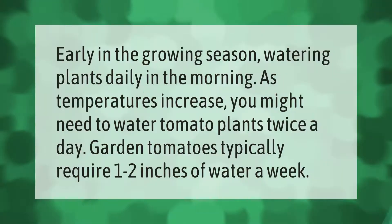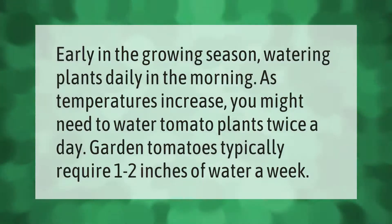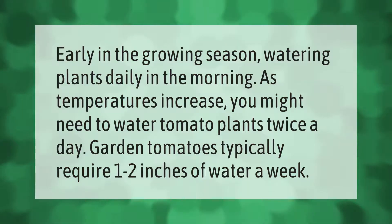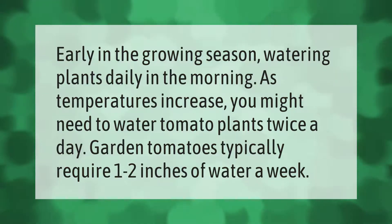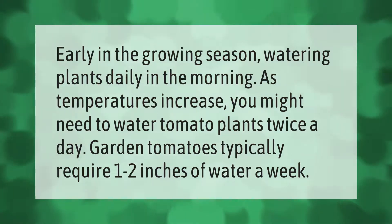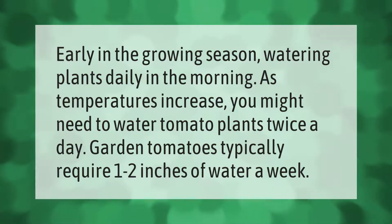Early in the growing season, water plants daily in the morning. As temperatures increase, you might need to water tomato plants twice a day. Garden tomatoes typically require one to two inches of water a week.